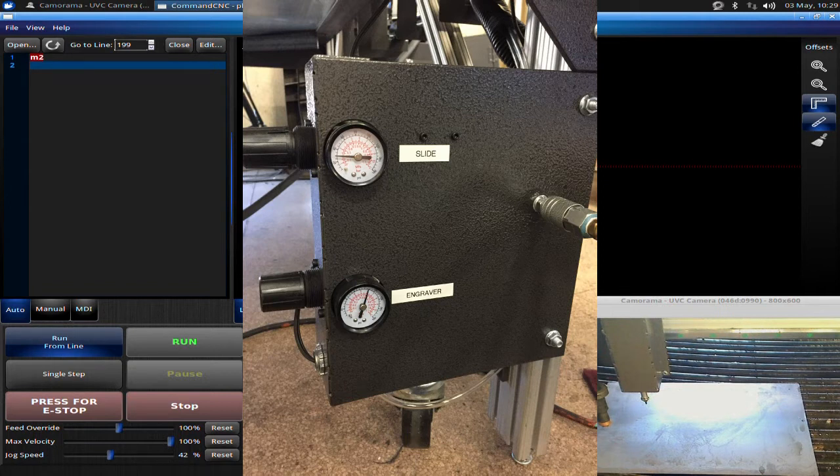The slide pressure controls how much pressure is applied to the slide that engages the engraver downwards, and the engraver regulator controls the engraver. I recommend you have the engraver set to 90 PSI, and your slide is going to vary between 10 and 20 PSI.